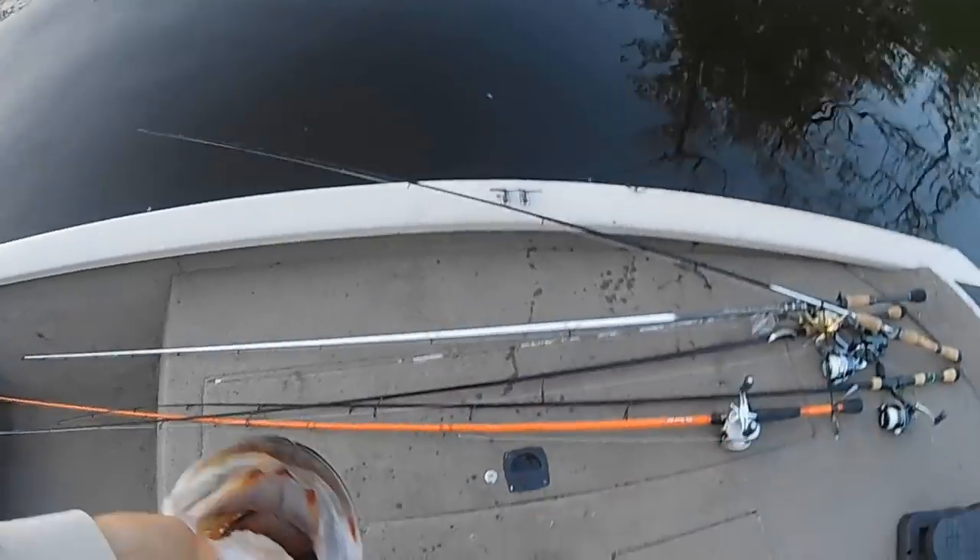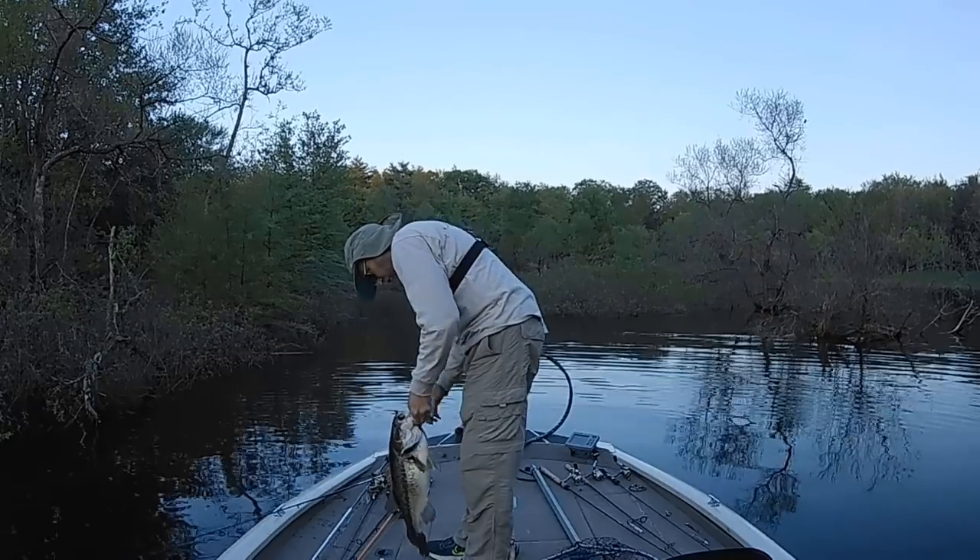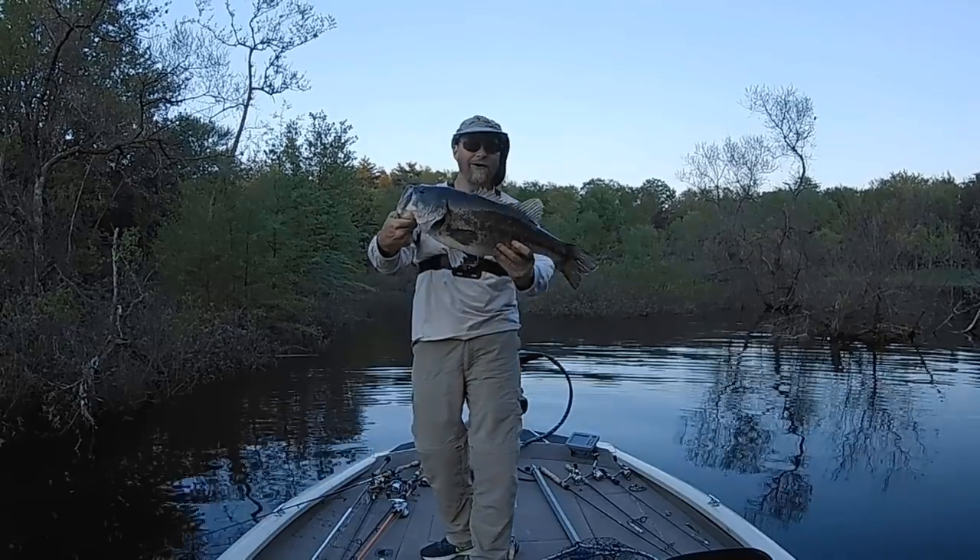Hello everybody and welcome back to my channel Fish Den 365. Today it's all about night fishing topwater lures for stripers. Last week's video covered the where, why, and when of night fishing. Today we're going into detail on how to catch stripers and hybrid stripers at night using topwaters.